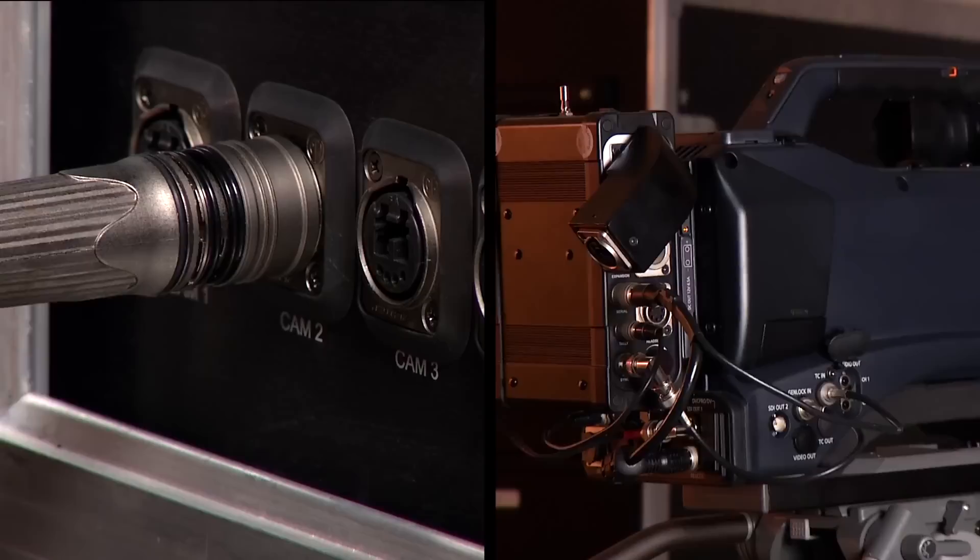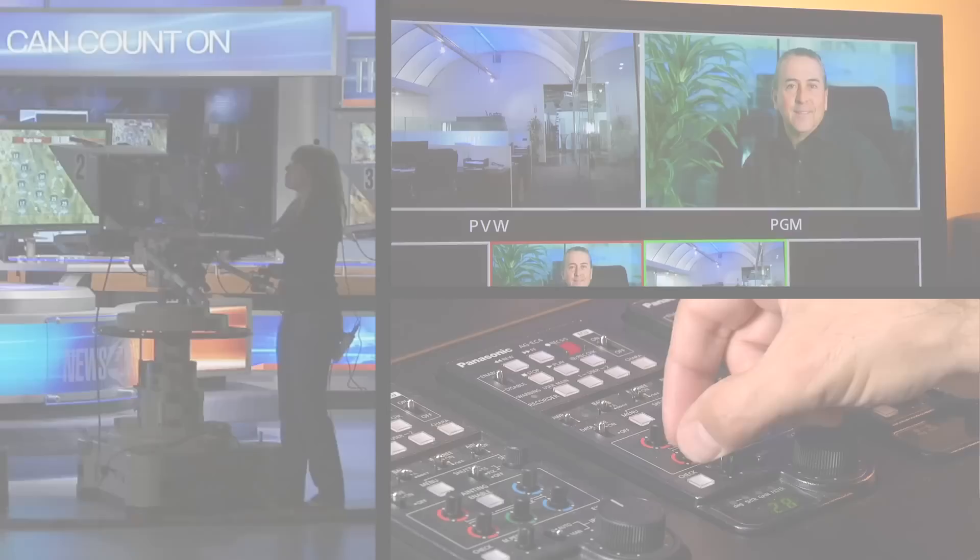The cameras are attached to the Sprinter Flypack via fiber-optic cable. The cable carries intercom, genlock, timecode, tally, and power to the camera. Remote paint panels enable the operator to match the cameras for brightness and color balance.